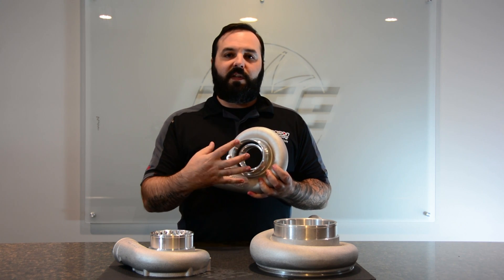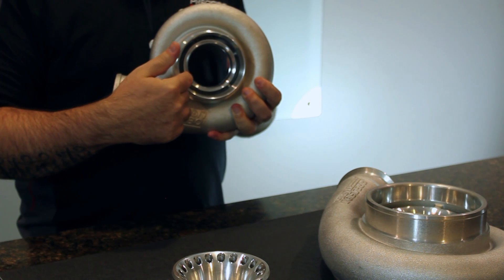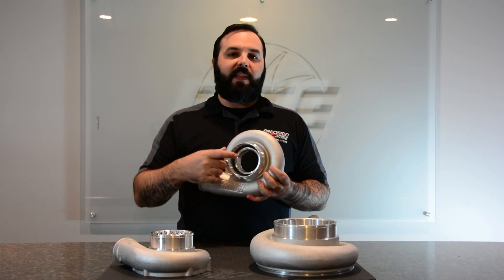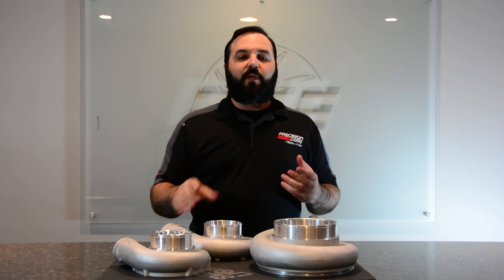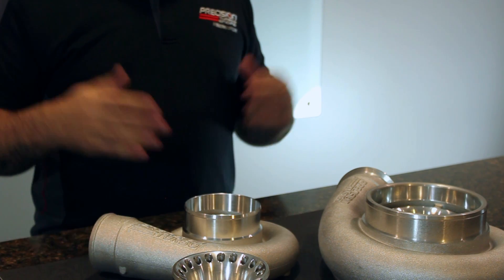These units are the same way — they're cast and then they're machined out. These slots go all the way down to the same map width groove. That groove is what we referred to earlier when we were talking about compressor surge. That groove around the wheel is where the air is allowed to escape out of the compressor and comes out either the slots or the ports to be exhausted out.